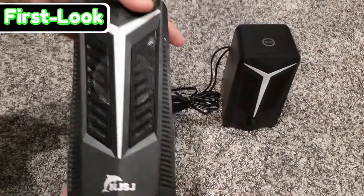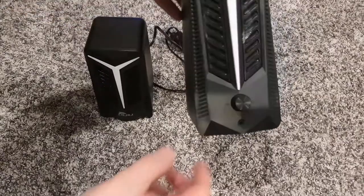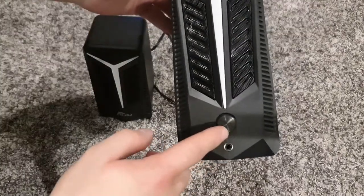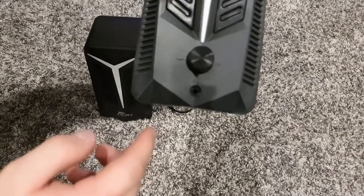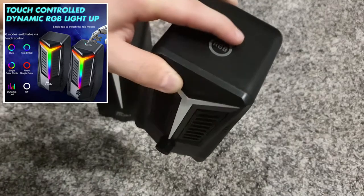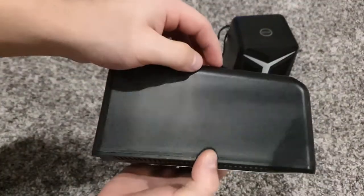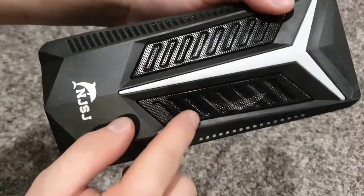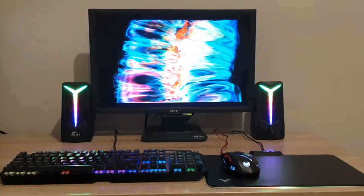Looking at the speakers, we have this white kind of translucent plastic that lets the LED light shine through. On one speaker we have a dial that controls the audio volume for both speakers, and there's also a headphone jack — you could use this almost as an audio dock for your headphones. On top of the speaker there's a touch-sensitive button that changes the LEDs, and you can hold it to enable different modes. The plastic has a nice semi-glossy finish and overall I really like the design — they have these grills in the front which look really cool. The speakers definitely have a gaming style with these exterior features.